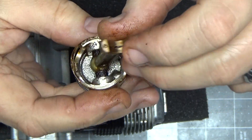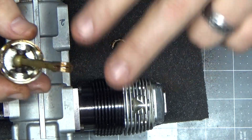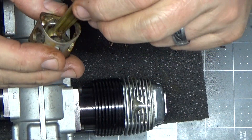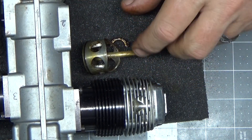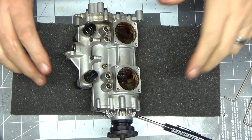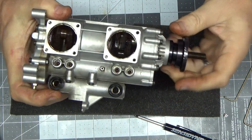I need to go get my ultrasonic cleaner set up and ready. I'm going to clean each cylinder separately so I don't get any parts mixed up. All four heads are removed and we just have the block here.